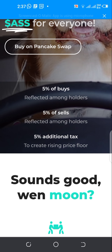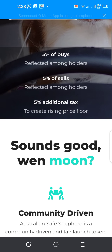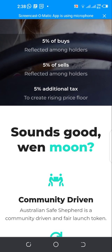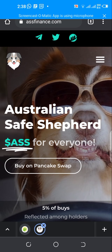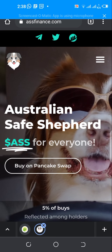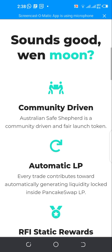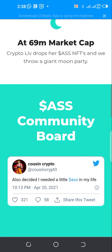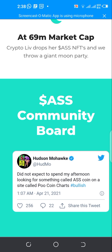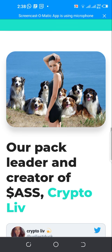In order to buy the Australian Safe Shepherd, we're going to swap BNB to the Australian Safe Shepherd using PancakeSwap and Trust Wallet. You can head over to the website at assfinance.com — I'll leave the link in the description below. This coin is similar to other assets like Safe Moon, Rocket Moon, Safe Mars, Safe Sun, and Moon Token.